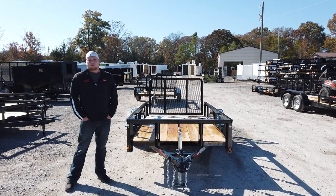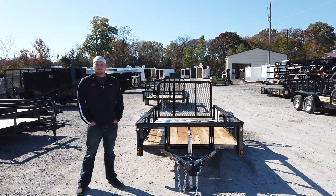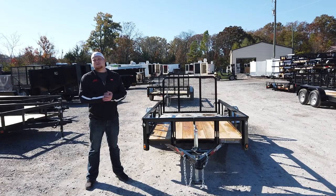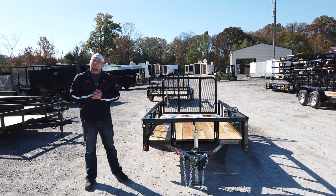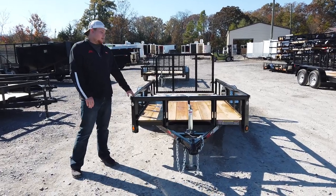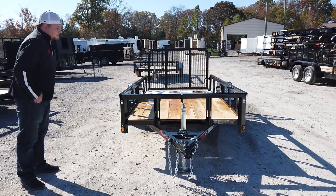Hey, this is Chase with SLE Equipment. We're located in Antioch, Tennessee, 20 minutes south of Nashville. You can call us at 615-641-7720 or look us up online at sleequipment.com. Today I've got my 5x10 utility trailer — this is my Heartland utility trailer.